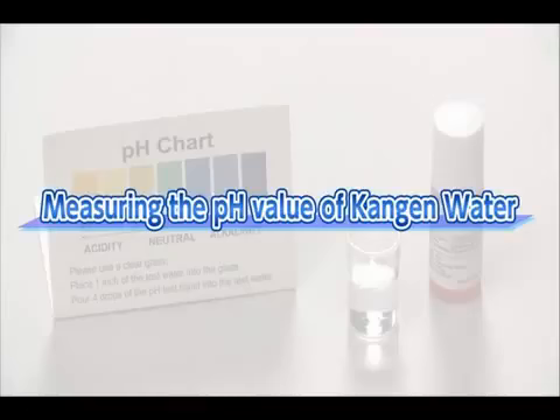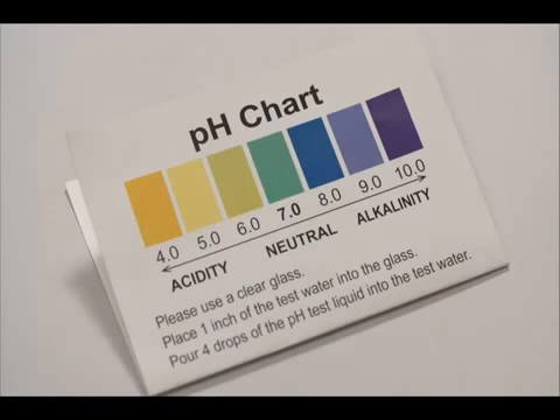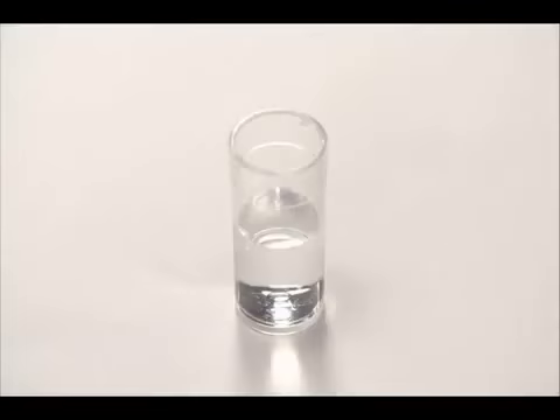How to measure the pH value of Kangen water. Measure the pH value of the Kangen water with the enclosed pH test liquid. The drinkable range is up to pH 9.5. Put about one inch of Kangen water into the enclosed test tube.